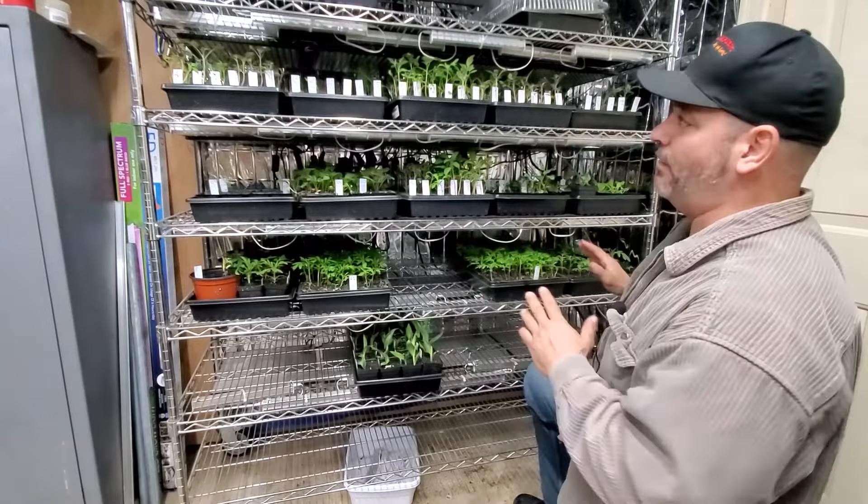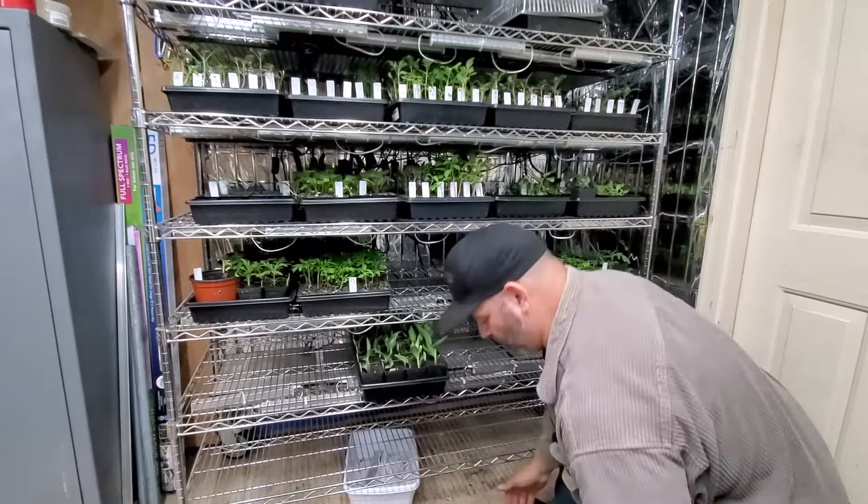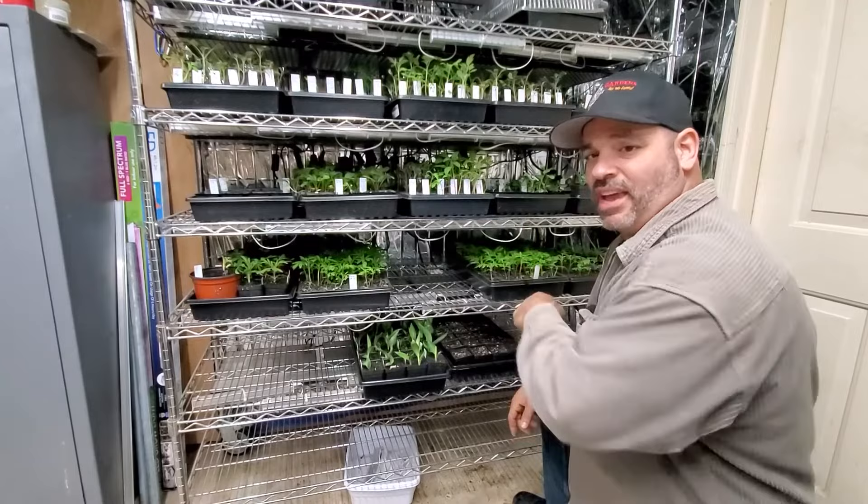So we're here in front of the grow rack. As you can see, we have a lot of things going on — our tomatoes, our lettuce, our marigolds, and a fresh baby tray of cannas growing nicely here, plus a brand new tray of seedlings ready to go in. But to get to this point, let's travel back five days earlier and see how it all began.